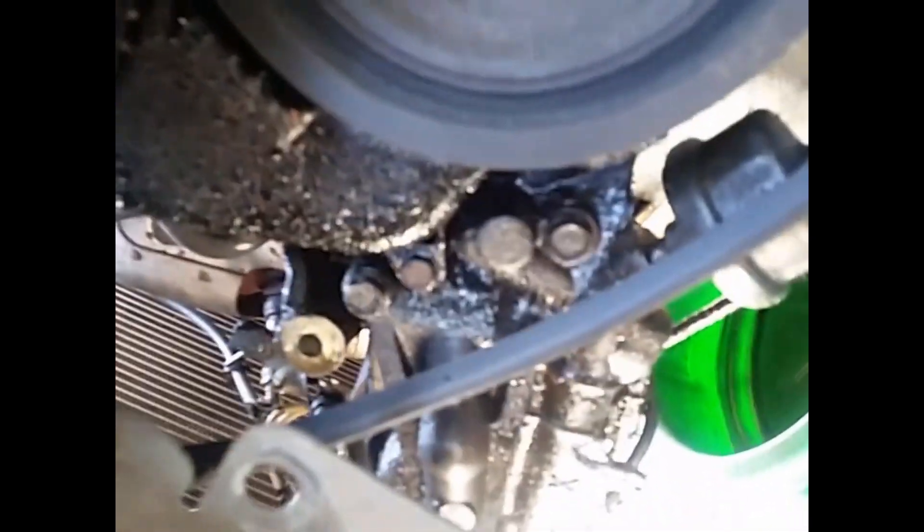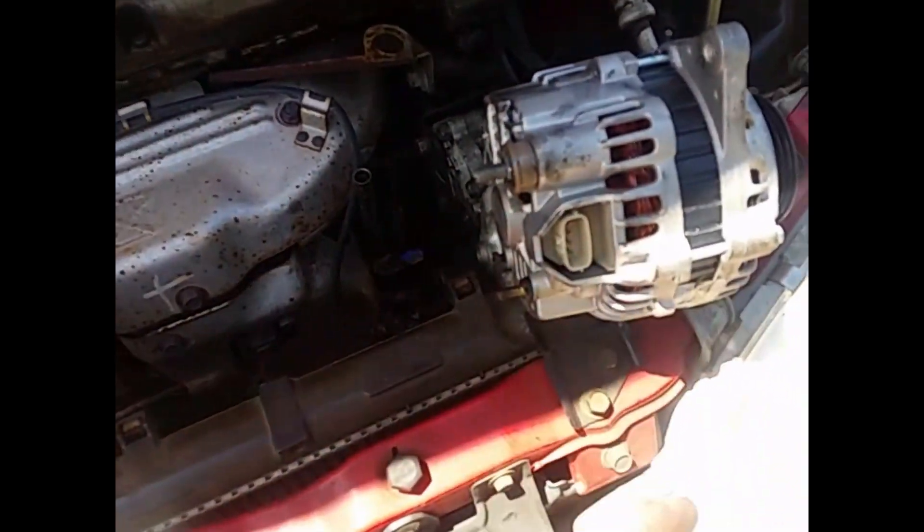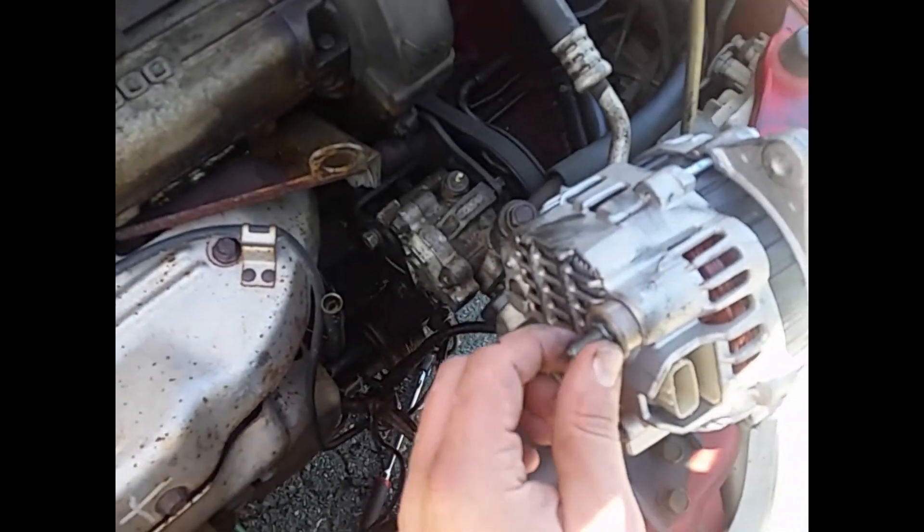We can look down here and see that's where the stud came through. Basically, take those two fasteners off — you've got a squeeze plug right here and a 12-millimeter nut right here.